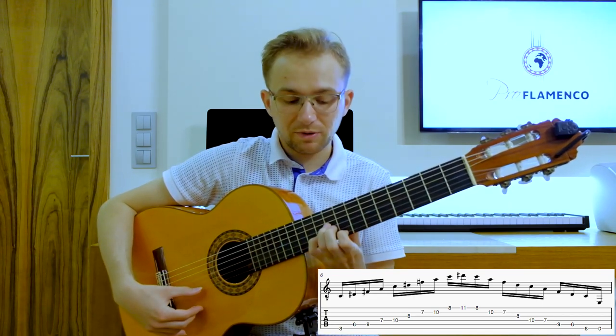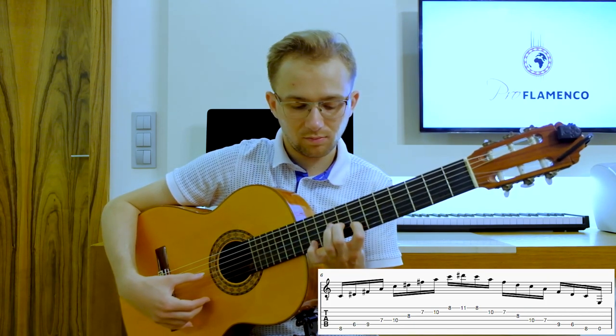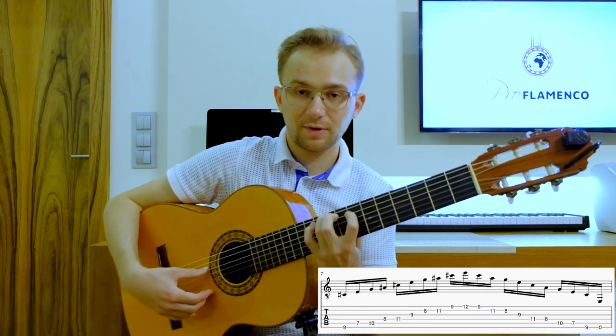Please remember about the proper position of the left hand. The position of the hand is adjusted to the 4th finger, always. And then the last position.